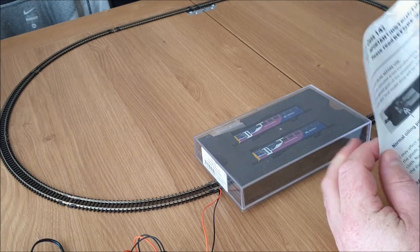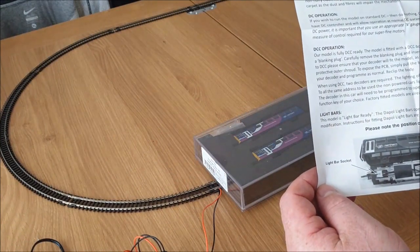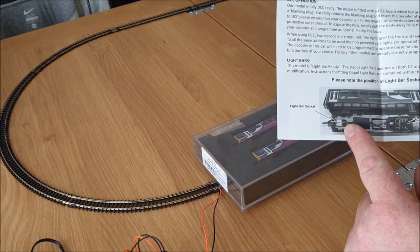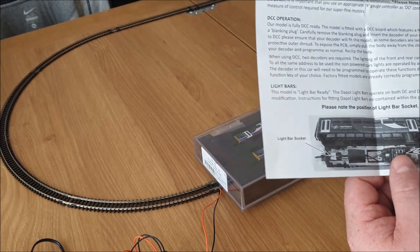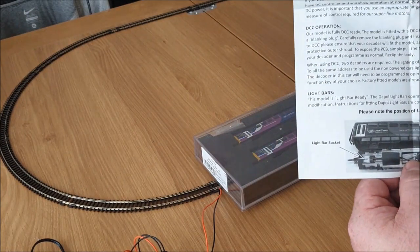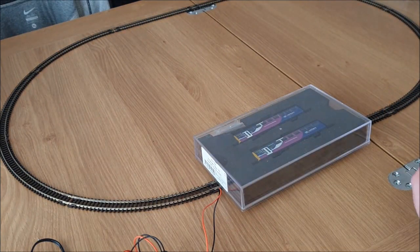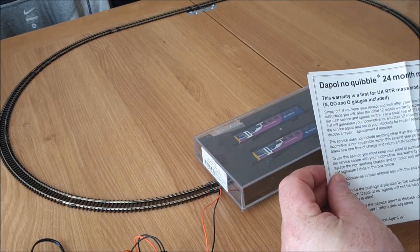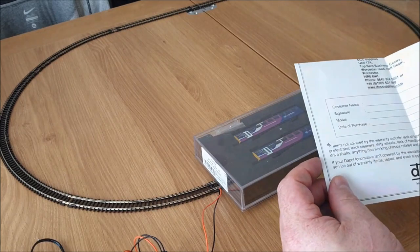Basically this is what comes with the paperwork. It just shows you how to service it and also instructions for fitting a lightbar — there's a lightbar socket — and fitting a DCC. I've been looking at the last set I got; the DAPL instructions are nice and simple and easy to follow. And that's a no quibble 24 month mechanical warranty, so hopefully I won't need that but that's handy either way.